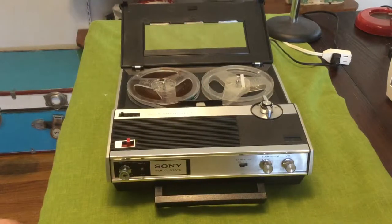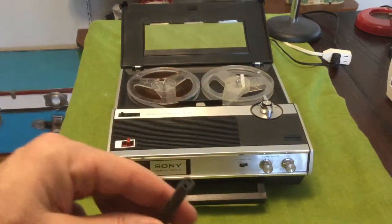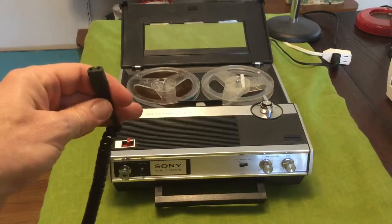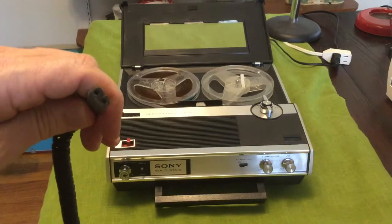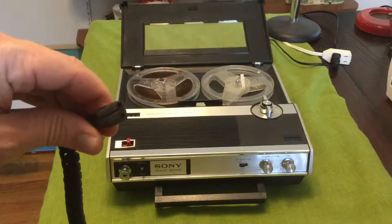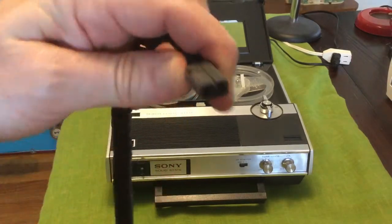I did not have a power cable, but I found a cable that used to be — I think it was for one of my razors or something — and I sanded it down until I got it to a state where it looked like it would go into the hole on this thing, and it worked.